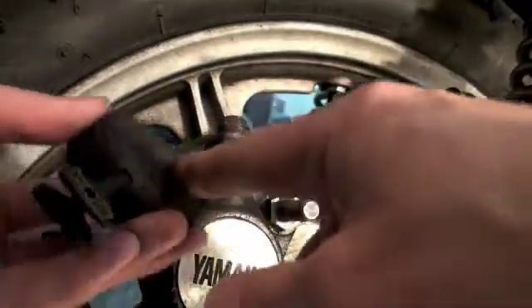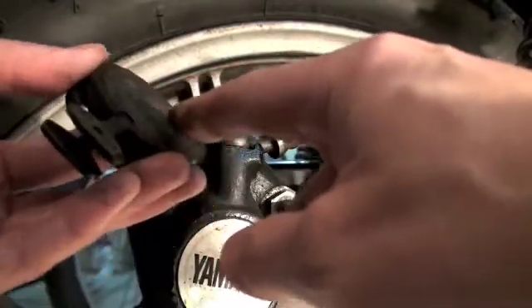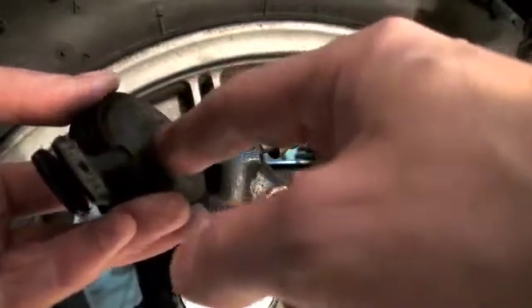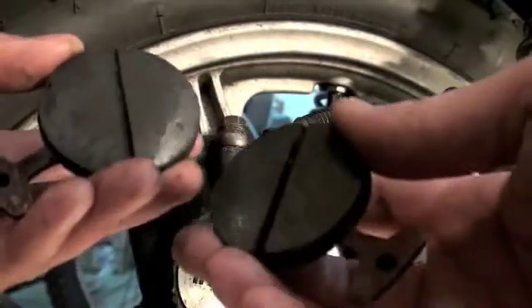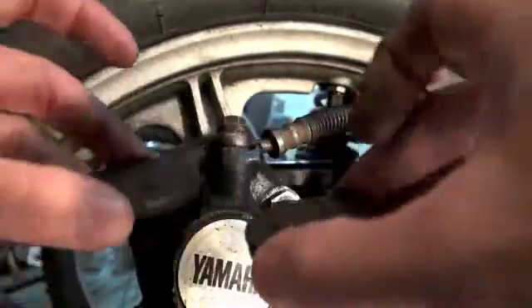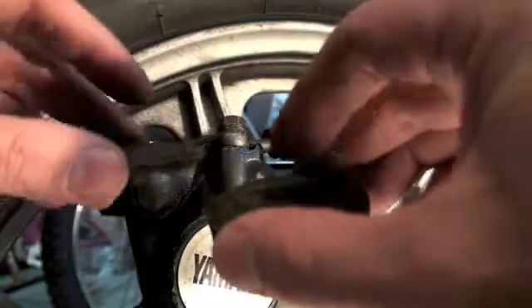What I like to do is put a little bit of grease — just a touch of grease — around on the back of the caliper, the back, not on the side that goes on your brakes. Don't put it on that side. Your brakes won't work. Just a little bit on the back, and it's just to make it stick.